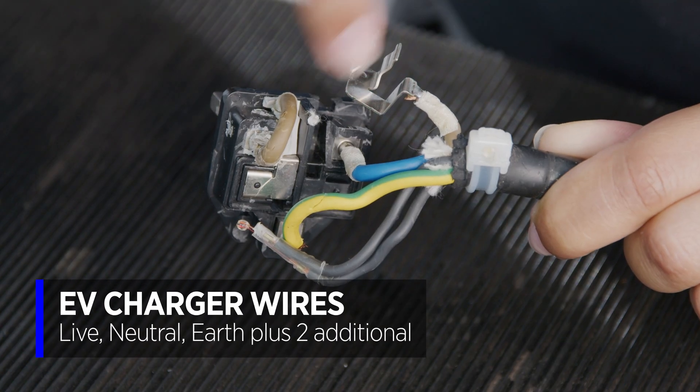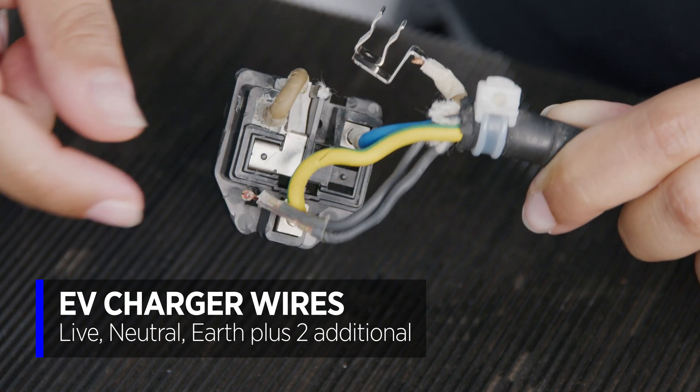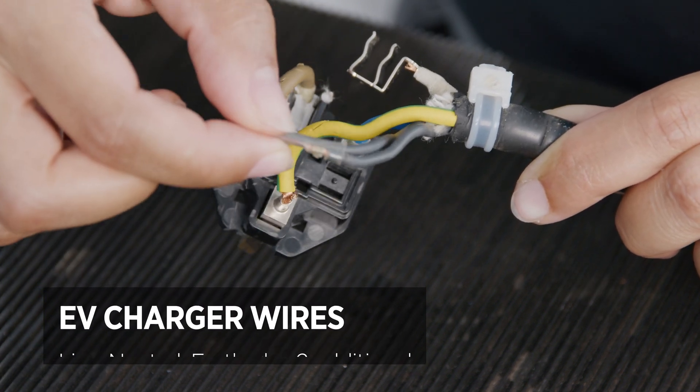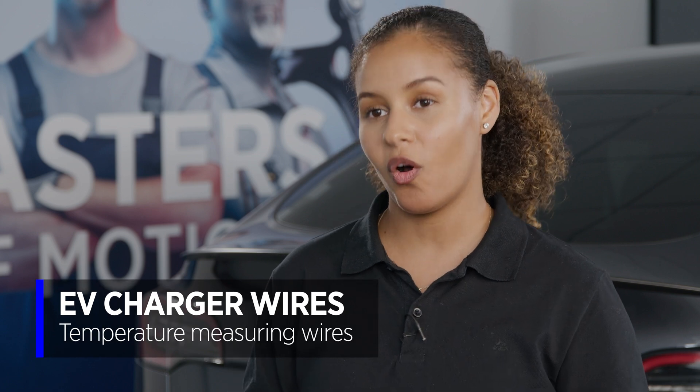This isn't a conventional three-wire setup. I'm going to demonstrate to you on an EV charger that I took apart earlier. Yes, we do have our live, neutral, and earth wires as normal, but we also have these two extra wires. These are there to measure the temperature of the plug.